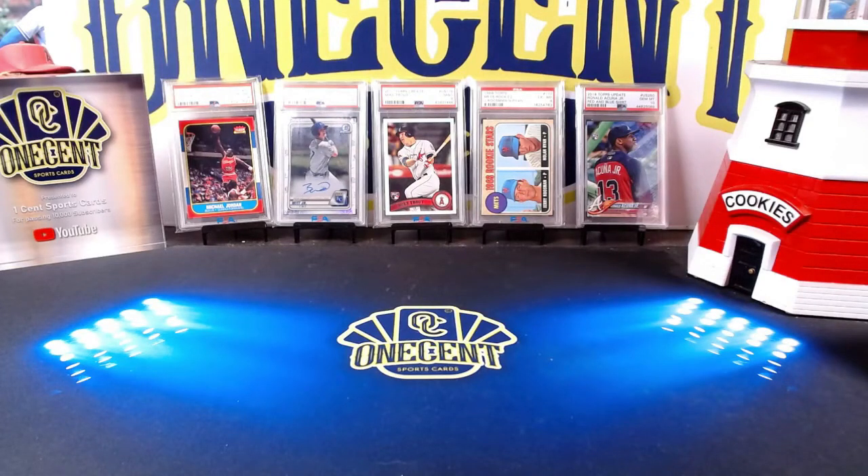Welcome back to the One Cent Sports Cards YouTube channel. Today we have another set guide and review, this time for the high-end hit driven set 2022 Topps Museum Collection. With the high price, is this a set you should buy into? We've got all three of the big late rookies everyone is looking for, but it might be a little too expensive. Let's find out how good it really is.